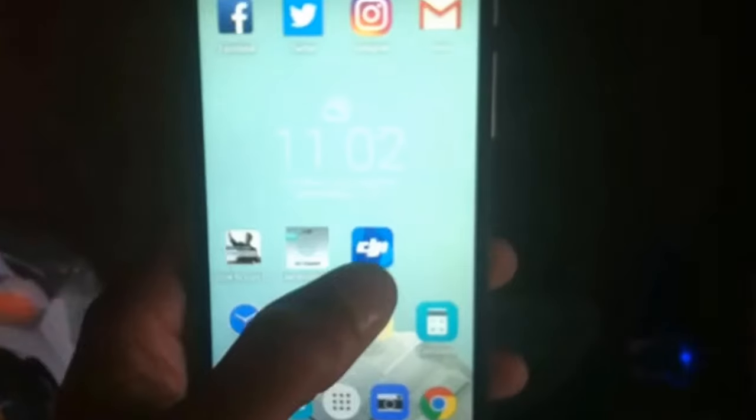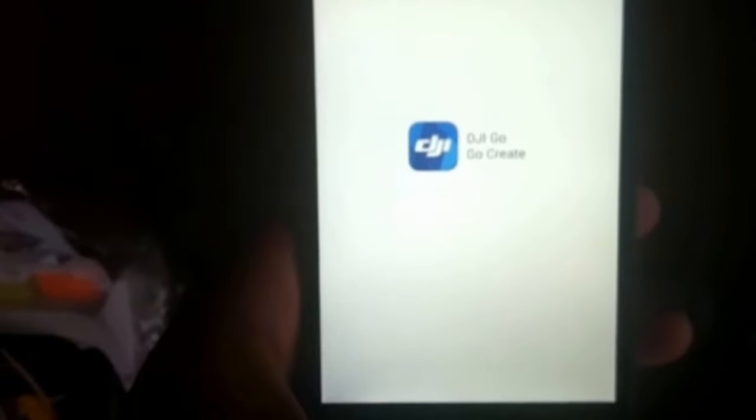Apparently on the side of this Phantom 3 Professional there's an app that you have to download. You can either do the QR code or you can just look it up on your App Store or Google Play Store. I've done that beforehand. Let's see what happens — loading, loading... 10 minutes later.